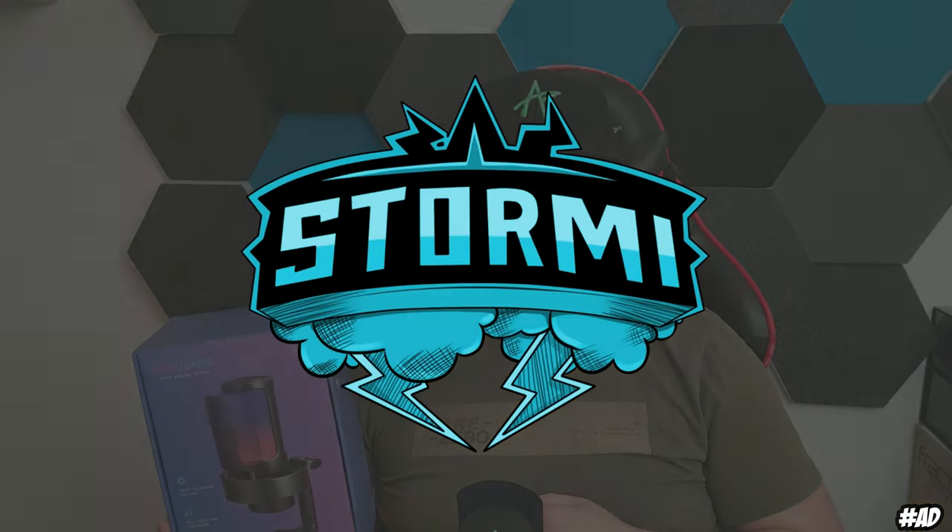Fifine has sent me over their AmpliGame A8 condenser microphone and in this video we will do a full breakdown and review of it. I've used it now for half a year and we will talk about the specifications, my use cases and why this is an insane price-to-value condenser microphone for daily use.